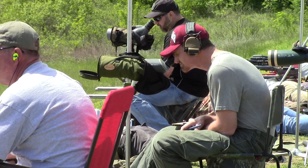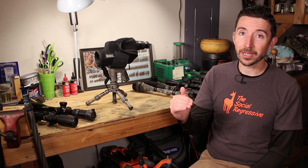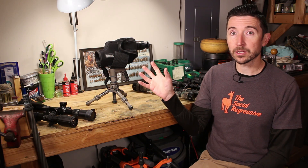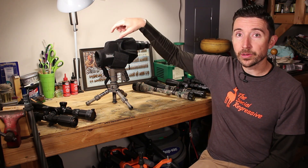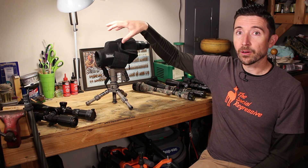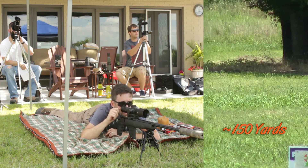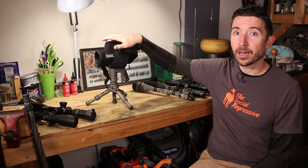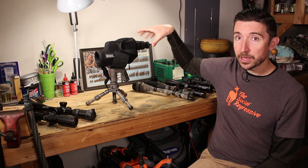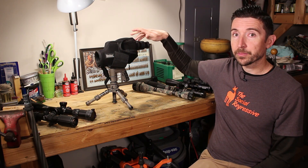The Vortex Razor HD is another one I can highly recommend — it's extremely crisp, very bright, and large overall with good zoom range, maintaining great detail at any magnification. Some higher-end scopes have accessories to think about: the Bushnell LMSS2, for example, can have rails mounted on top for a red dot or low-power scope so you can get on target quickly when using a high magnification spotting scope. Some models also have swappable eyepieces to change magnification or add reticles.